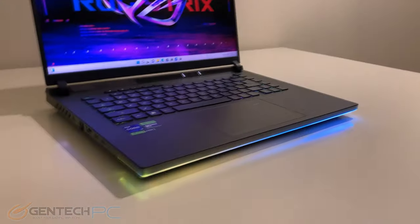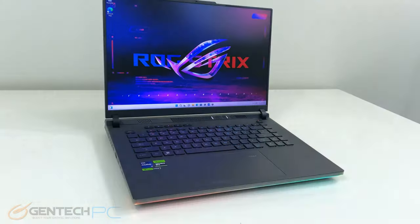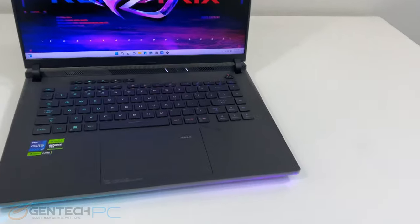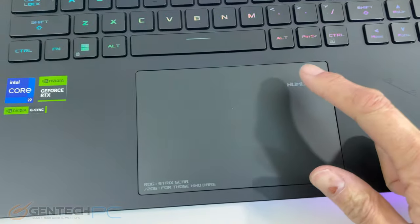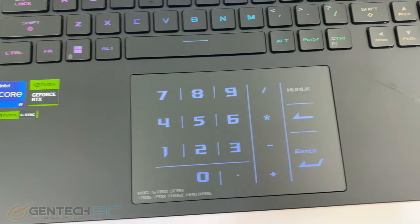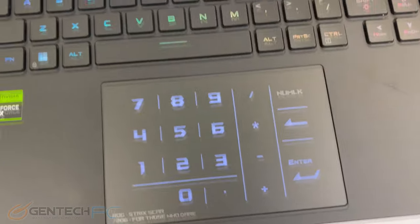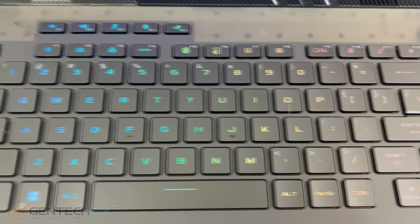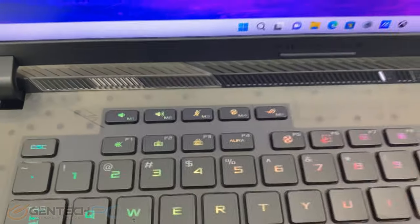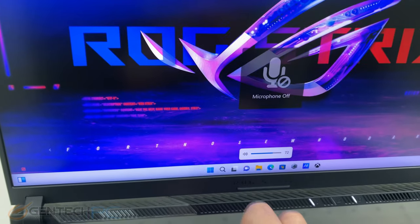Now let's power up the laptop for the first time and take a quick look at the external features. We have the RGB strip across the front which can be tweaked through software, the 16 by 10 LCD panel, and the low profile chiclet style keyboard with individual RGB backlit keys. We also have a fairly unique oversized touchpad in the center which now doubles as the right hand side of the keyboard on the larger laptops — since we're missing that keyboard real estate those functions are now built into the touchpad.